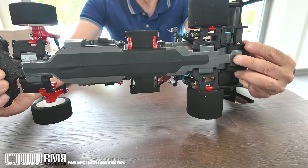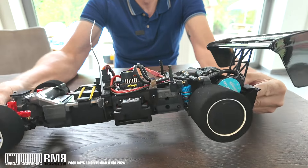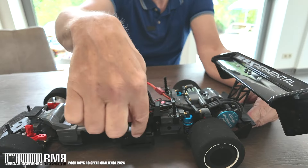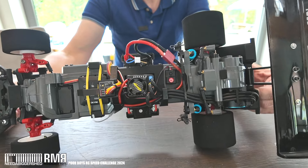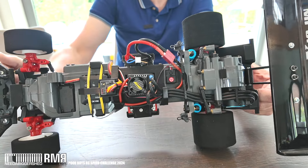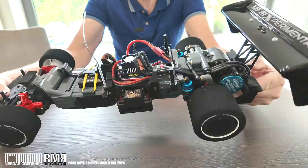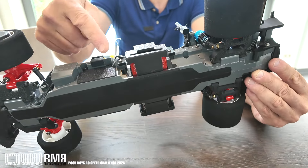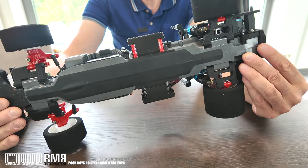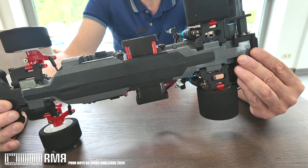I'm only going to use a 2S short pack on this, keeping those short packs just for weight since it's doing straight-line runs. The center section was modified to house the battery, and I made clamps which bolt on. It's not a quick release — it's bolted in. If I need to change the battery I can unbolt it. There's a little tacky tape to hold the balance lead down to keep it safe. I'm a bit paranoid about getting LiPos smashed into the ground, so this is quite tough and will take a good thump.